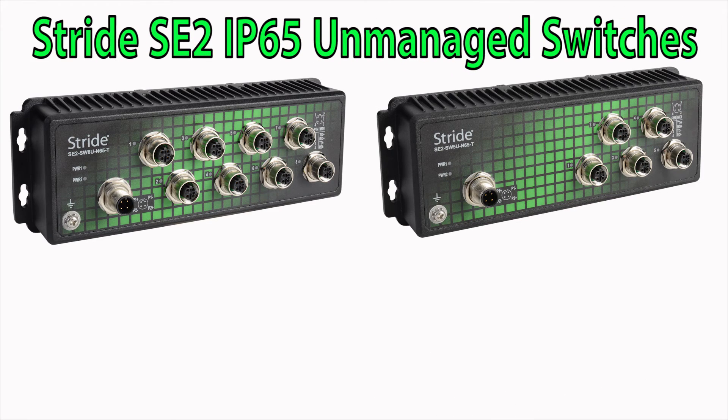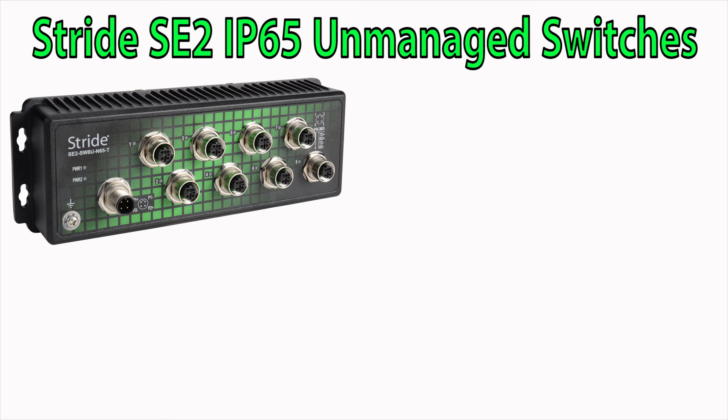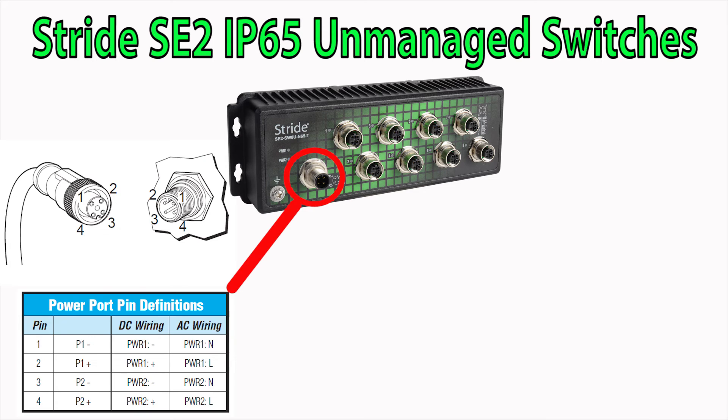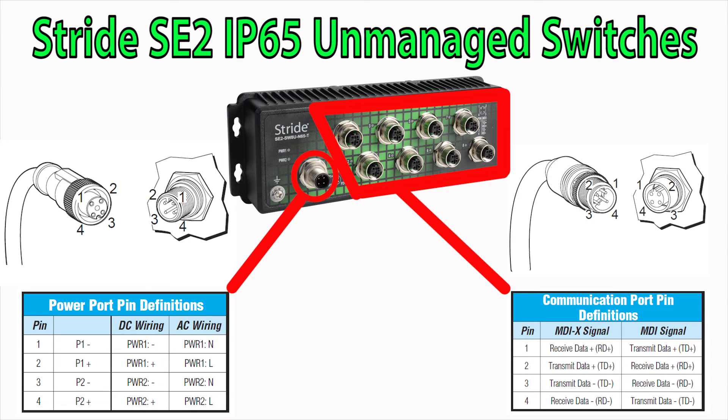Have a network that needs to be directly exposed to wash down environments? That is exactly what the new Stride SE2 IP65 switches will provide. These IP65 switches have a metal housing with either 5 or 8 port configurations. The cabling on these switches is done using a standard M12 connector to provide the IP rating, with the power being a male M12 port and the ethernet being a female M12 port.